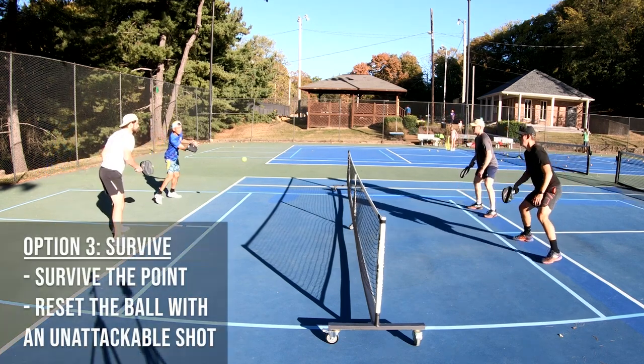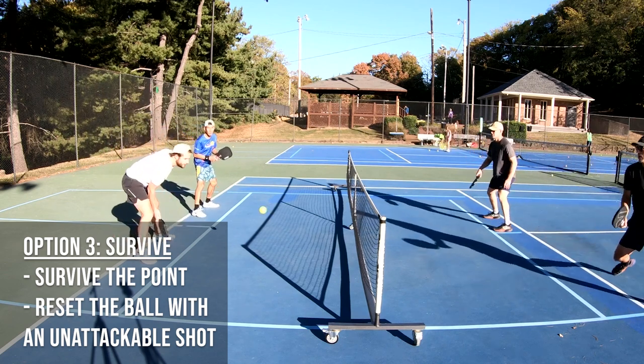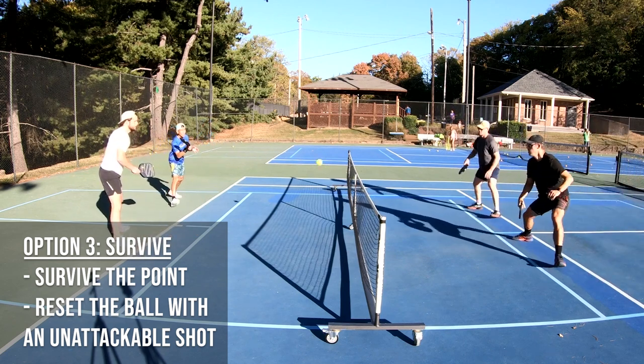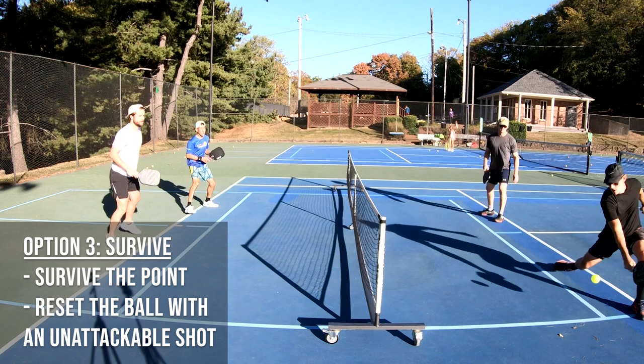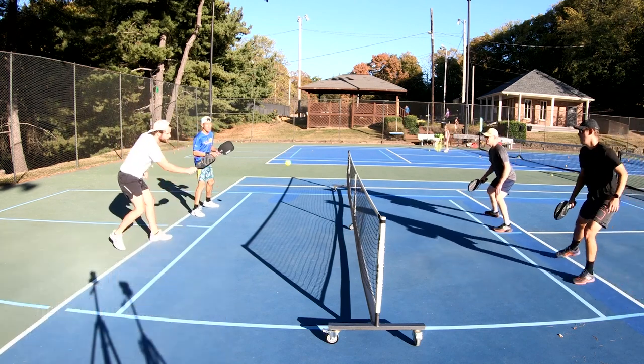Lastly, there are third shot drops that go to your backhand that you must let bounce. On these occasions, you may be stretched wide or the shot is just too good to apply pressure. Instead of forcing a shot, it's best to keep it in play and return an unattackable dink.